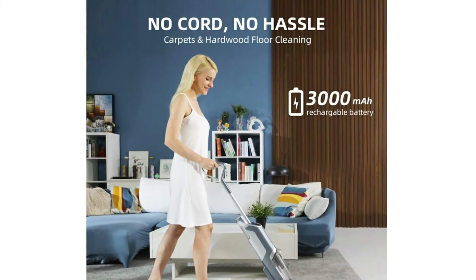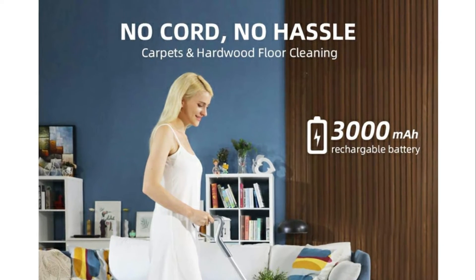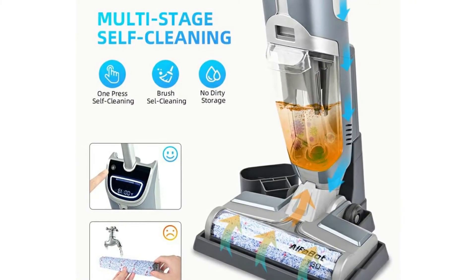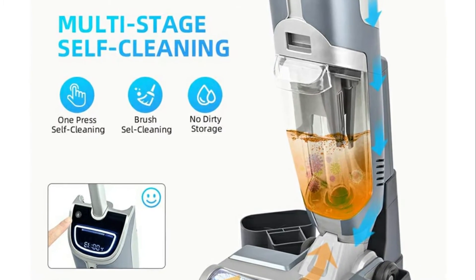No cord, no hassle. The Alphabot T30 cordless vacuum and mop is equipped with a 3000 milliamp lithium battery, extending runtime up to 25 minutes with intelligent optimized suction. It is lightweight and easy to use.